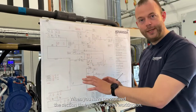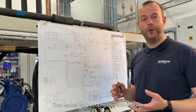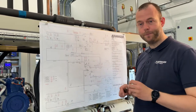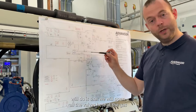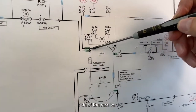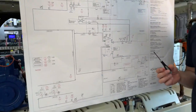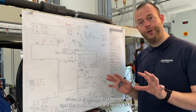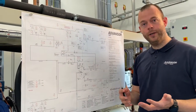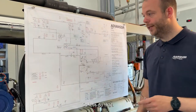When you have pressurized the section you have been working on, we are ready to open the receiver again. What we will do is open all the valves on the gas side of the receiver, then turn on the controller. When the controller is on and the compressors are ready to run, we will open the liquid line. Let's do that.